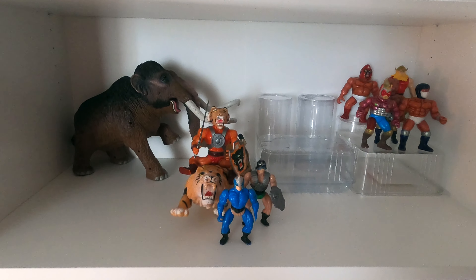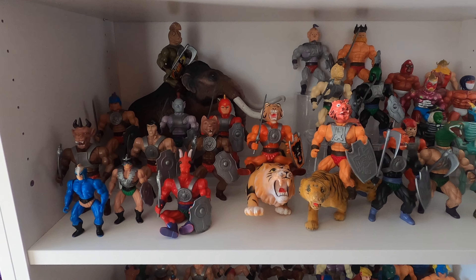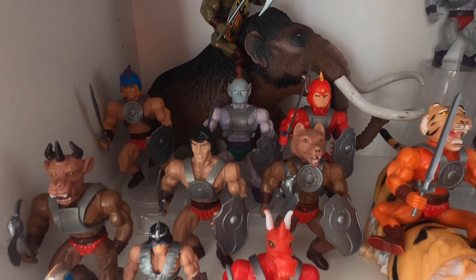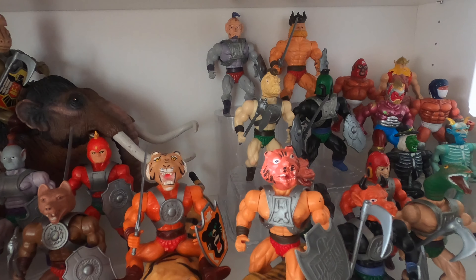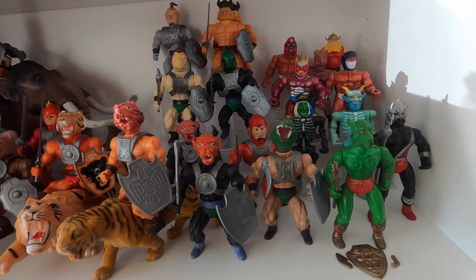I'm just gonna finish this shelf and you can see how it looks. You can really easily see that by using these things that you might have thrown away anyway, you can very easily make a very low budget acrylic stairs look-alike. Looking at it, it's not exactly the same but it really makes the same setup when you're looking at it from afar.